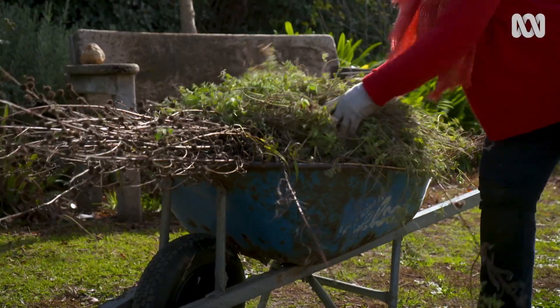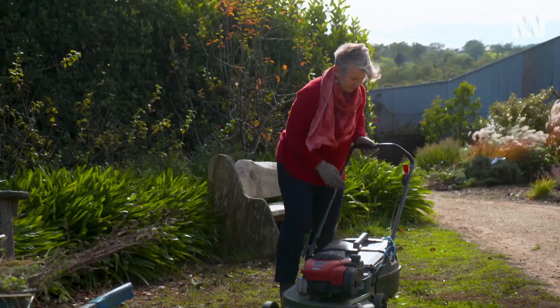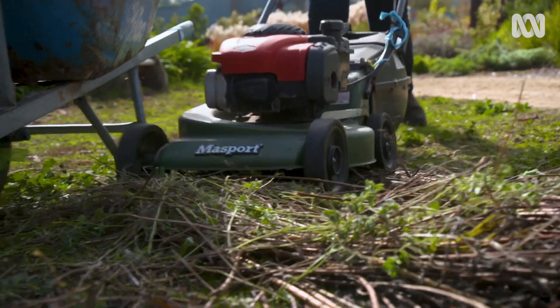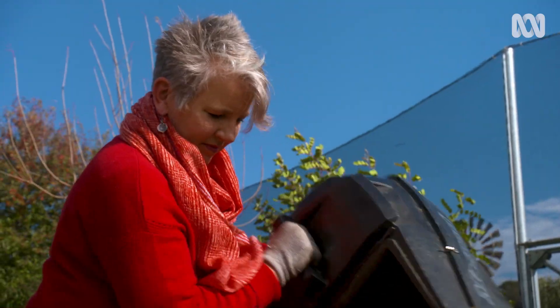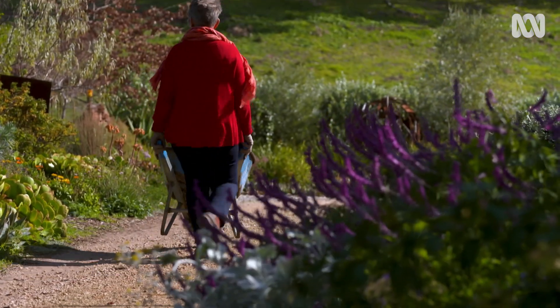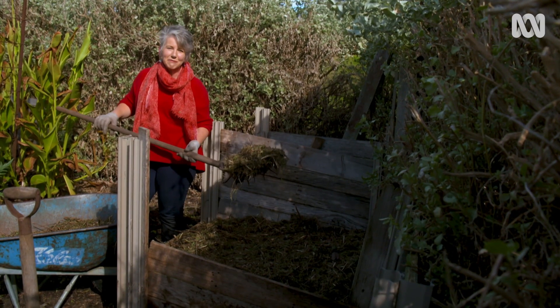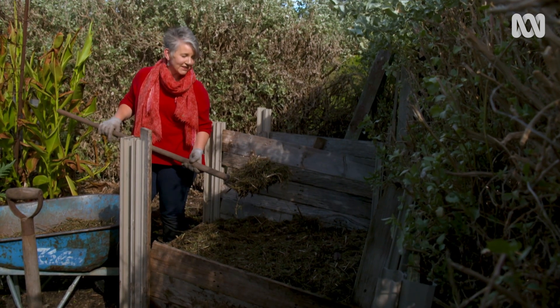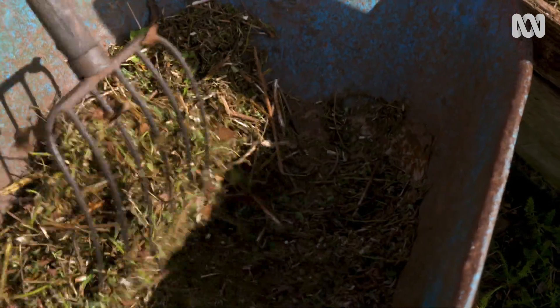But before they go into the compost, I have a way of speeding up the breakdown process. Making good compost is all about using different layers. Yesterday I added some fresh manure and straw from the chook house. Now I'll add this, keep up the layering process and I'll get beautiful compost.